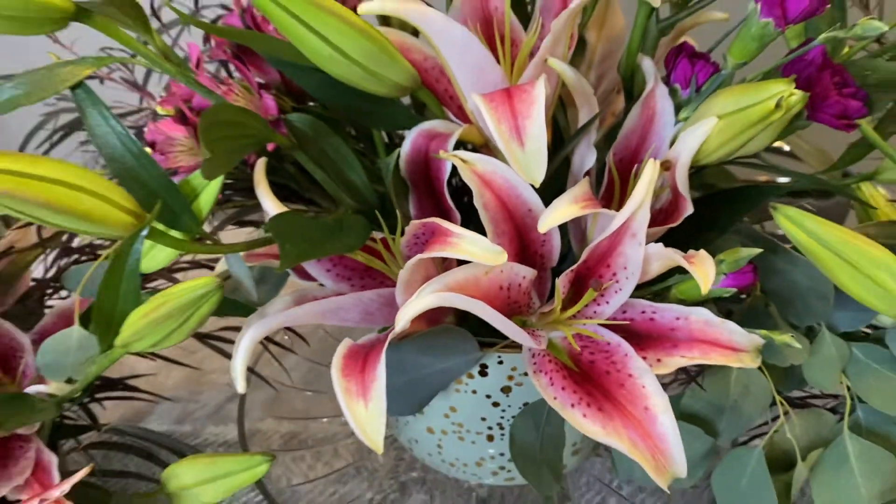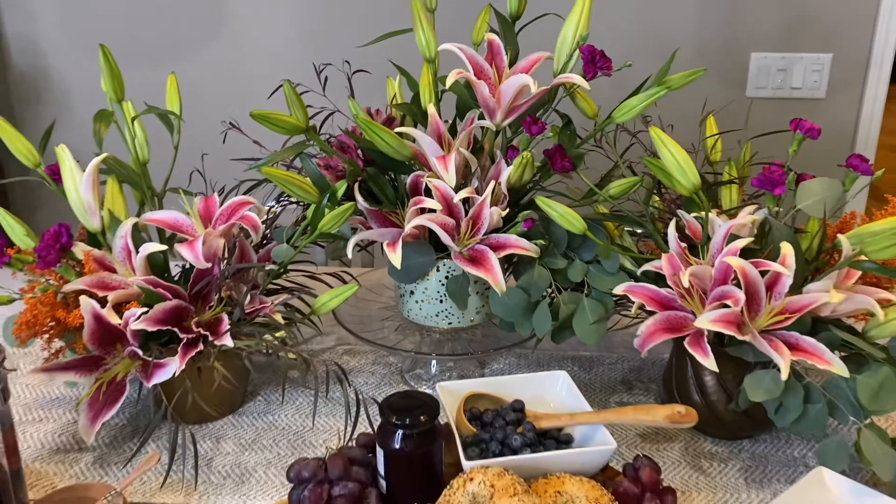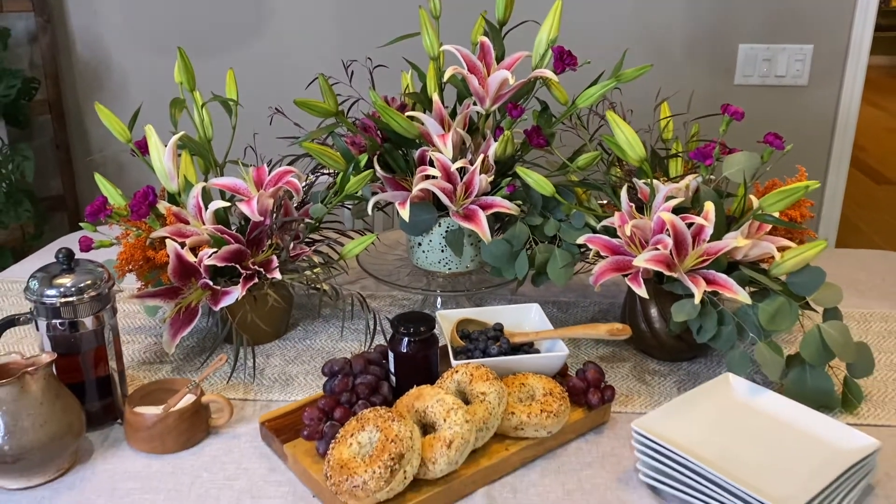Today I'm going to show you how to make a simple centerpiece, but I'm going to take it a step further. We're going to make a simple centerpiece and then expand that knowledge to make a beautiful tablescape for your next event, gathering, or just a celebratory breakfast.